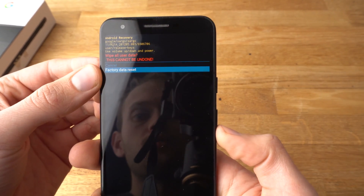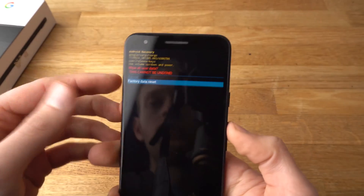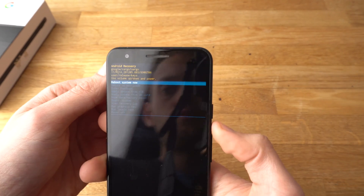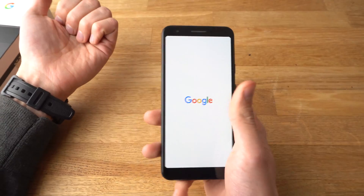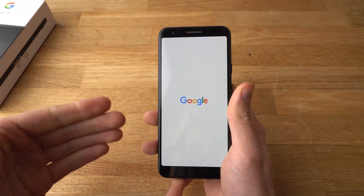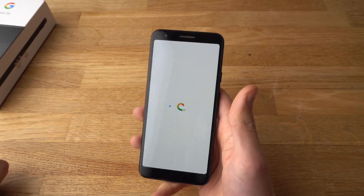Navigate to Factory Reset and to reset the phone click the power button. I won't do that now. Be aware that this will delete all your data, so make sure your data is backed up or kept safe.